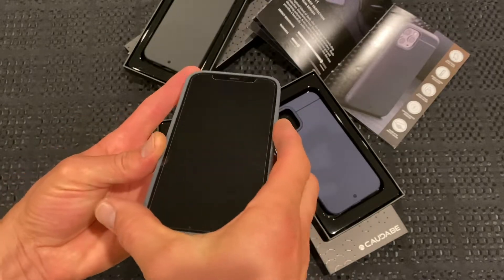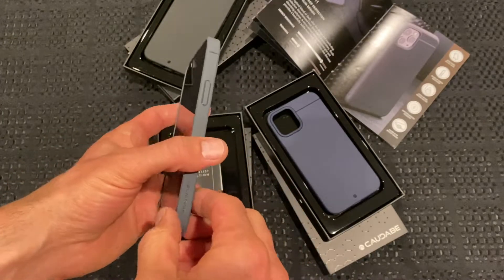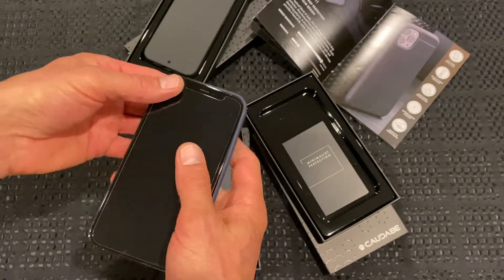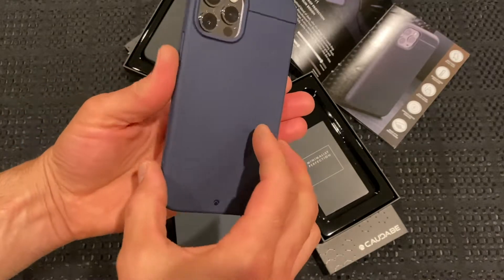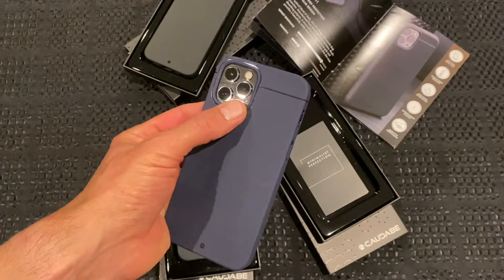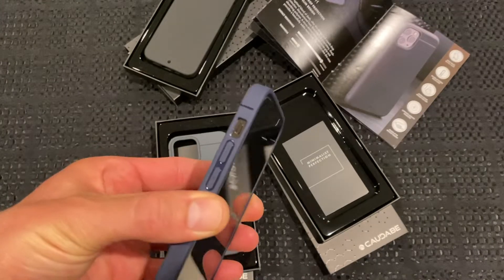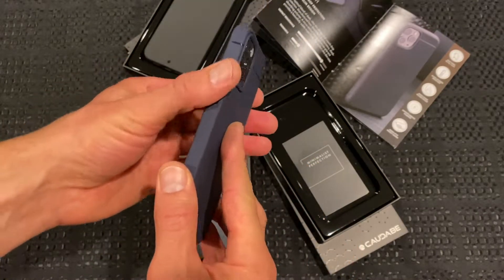I have a feeling blue is probably going to be pretty popular with the blue iPhone this year. Let's try the blue one on. That even looks great just on the graphite phone, with the black in the camera housing. You can't really see much else on the phone once you've got a case on it, but you can just see through the little hole there for the silent switch. That's a really nice colour too.